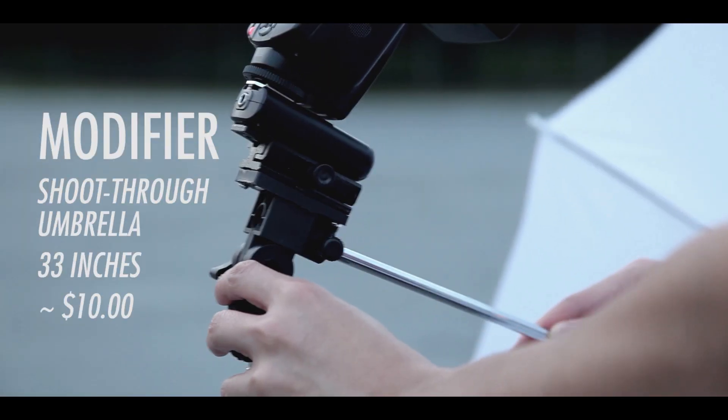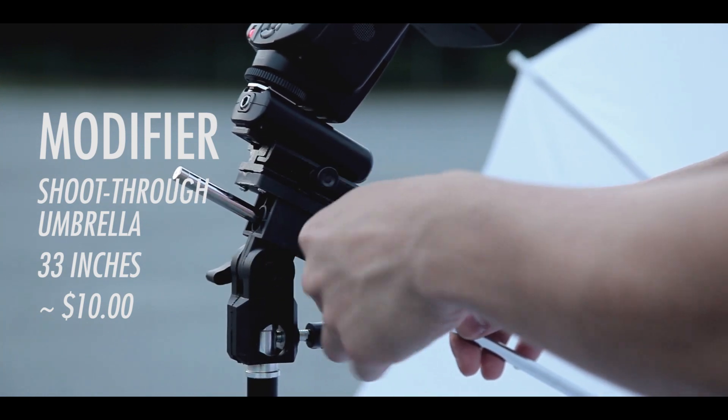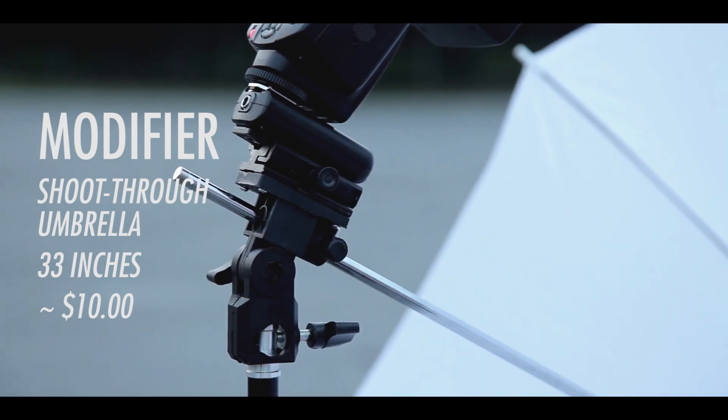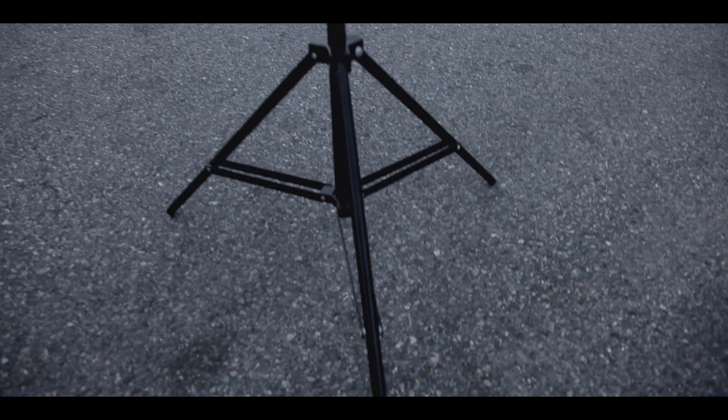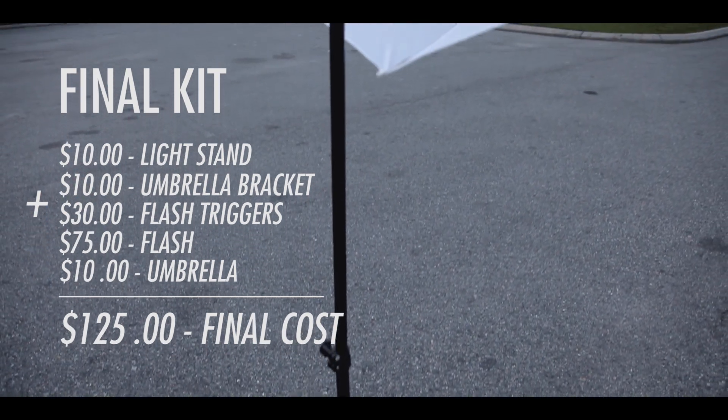Up next we have the umbrella. This is a 33-inch umbrella which also cost me around $10, and you just simply insert it into the hole inside the umbrella bracket, secure it firmly, and there you have your whole strobist setup. Here's the whole setup and how much each individual part costs.